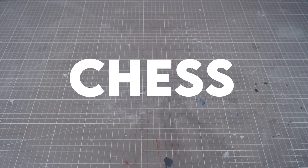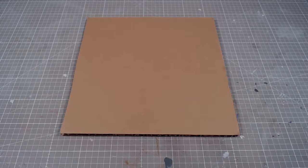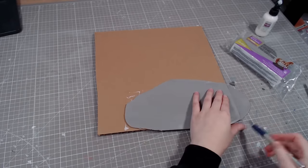Chess. It's a fun game, but I'm bad at it, so I'll make a sculpture instead. But buying a chess set for this would be too easy, so I'm making my own.